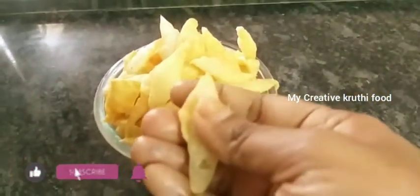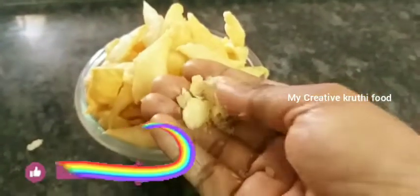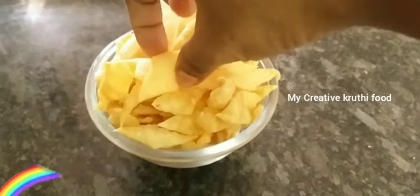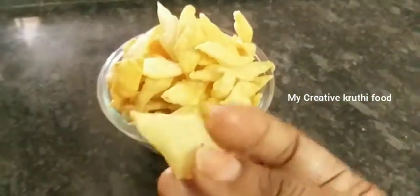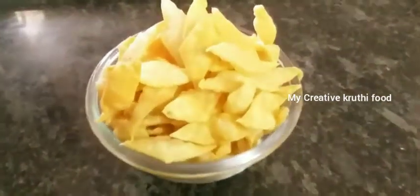If you want to skip the video, you will be ready to eat it. This video is also special. If you do not skip the video, try to eat it. You will also try it.